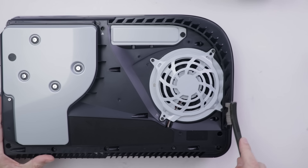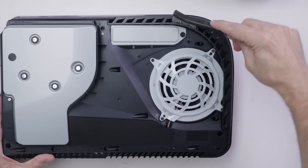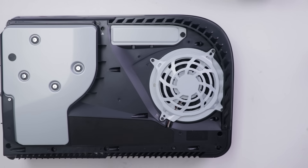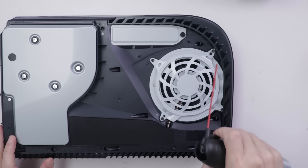Once that's done, you can do the same thing on the top side. Clean off any dirt, hair, or debris that gets built up on these fins, and then blow it off with canned air.